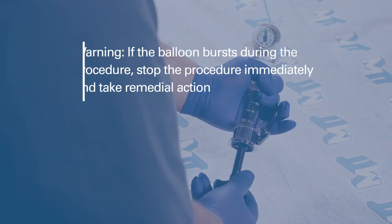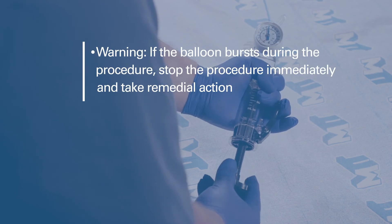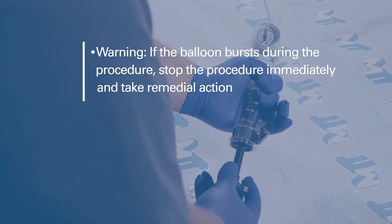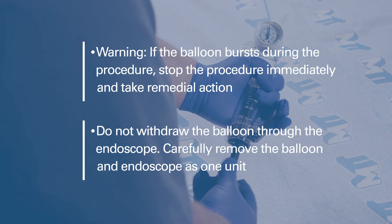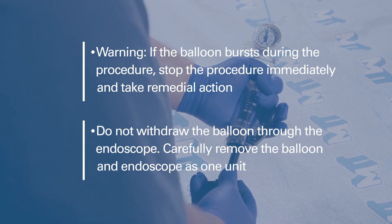Warning: if the balloon bursts during the procedure, stop the procedure immediately and take remedial action. Do not withdraw the balloon through the endoscope. Carefully remove the burst balloon and endoscope together as a single unit.